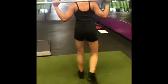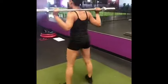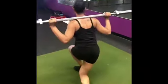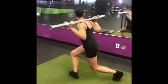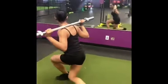I always tell people it's better to do things slow and right than fast and wrong, so take your time while you're doing this. I did 10 on each leg and did three sets of this one as well.